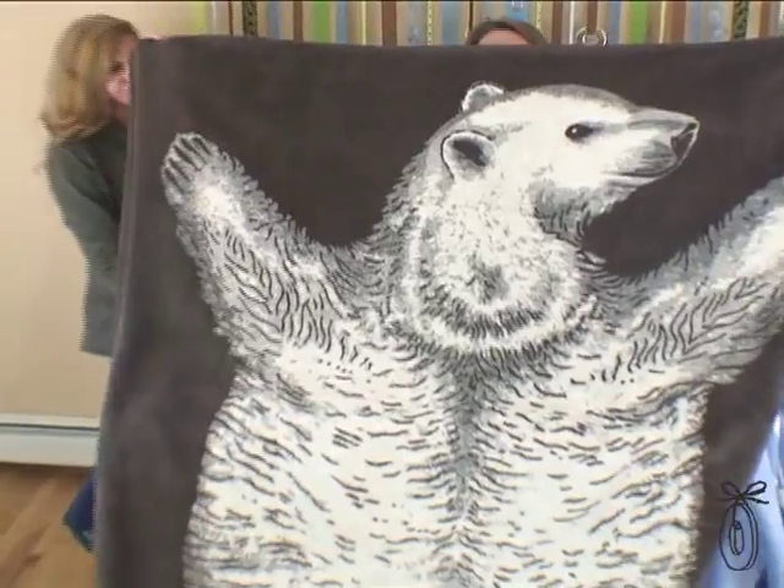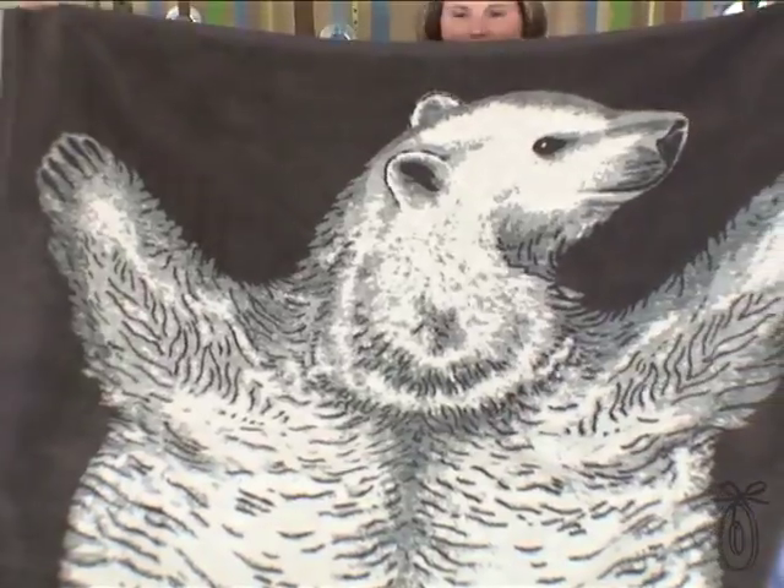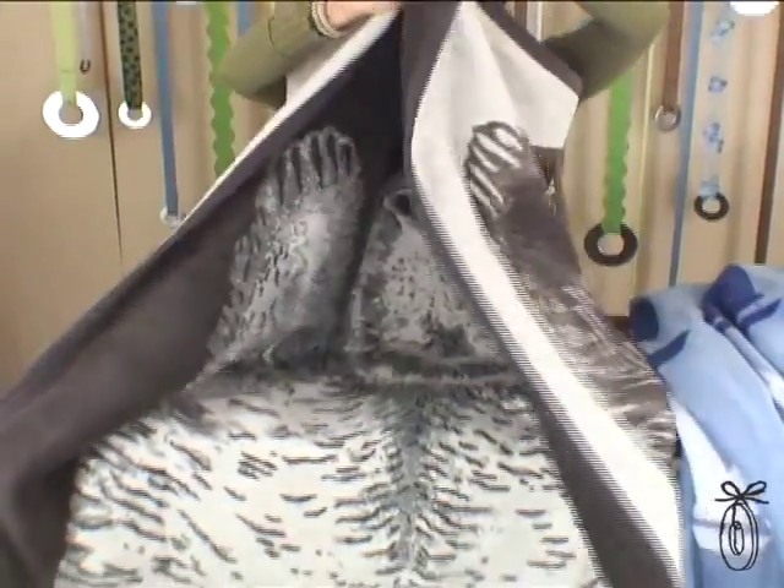And then you really have to see Bear Hug. He's a polar bear on one side, and this is the beauty of the jacquard technique — on this side, he's a brown bear.